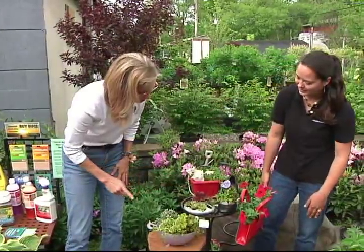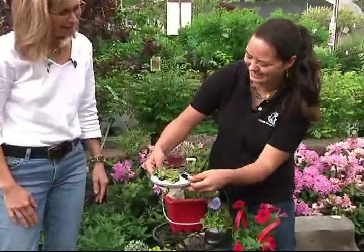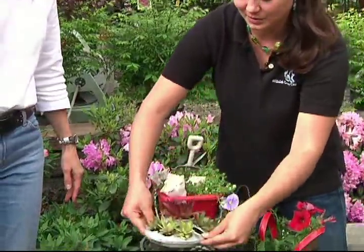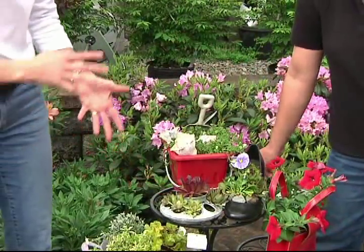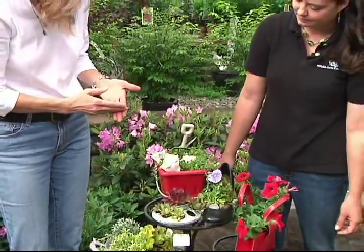And this one is so unique. What is that? This is actually a chicken feeder that I've put hens and chicks in. This had some nice smaller holes in there, so I picked tiny little plants to fit in there. It'll get hot, so you have to pick the right plant for the situation. Absolutely — the amount of soil you have, the location, plus the drainage holes.